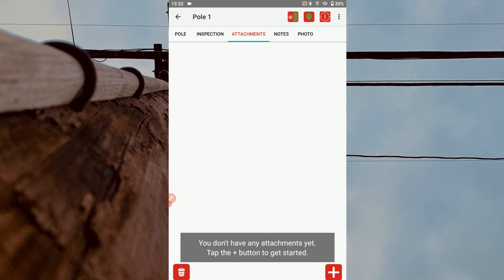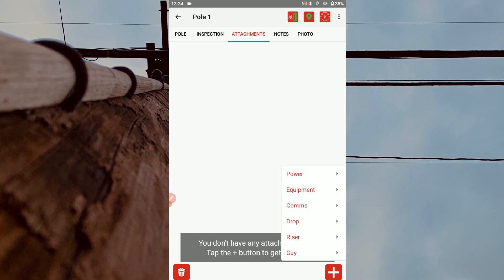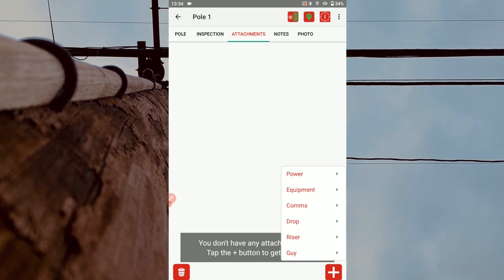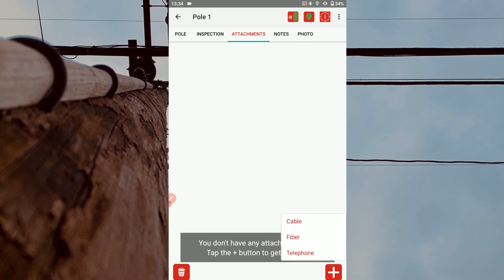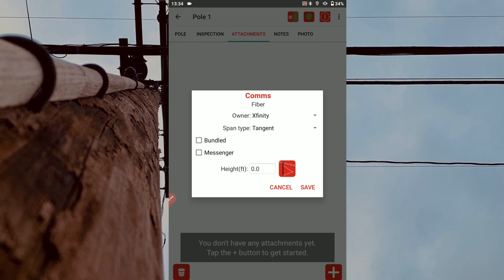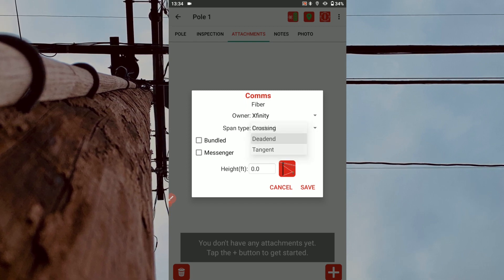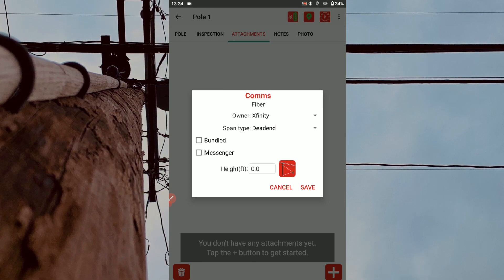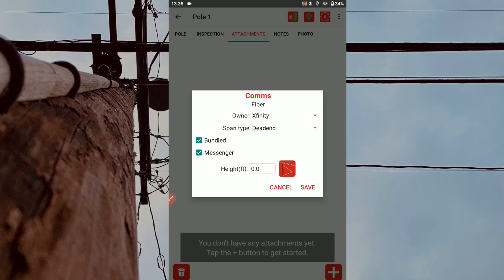In the attachments tab, tap the plus icon to add a new attachment measurement. This prompts you to choose from a menu of measurement options. For our example, we'll start with a fiber attachment height — tap comms and then select the fiber option. Default options for owner and span type can be changed if needed by using the drop-down menus. For our example, our poll requires the default span type to be changed to dead end. Use the checkbox to indicate if the feature is bundled and do the same if a messenger cable is included.